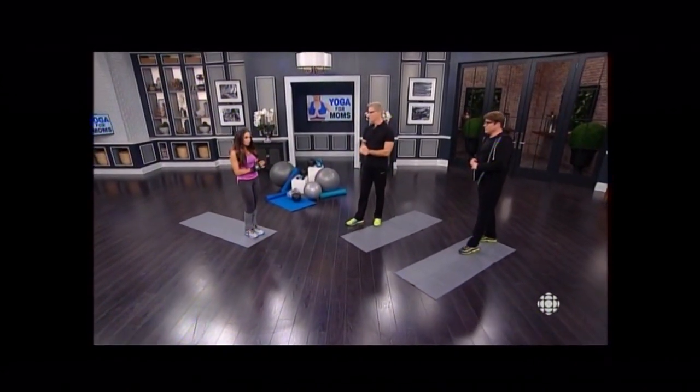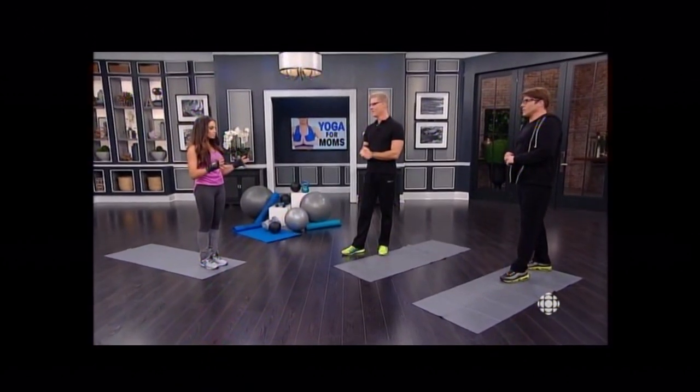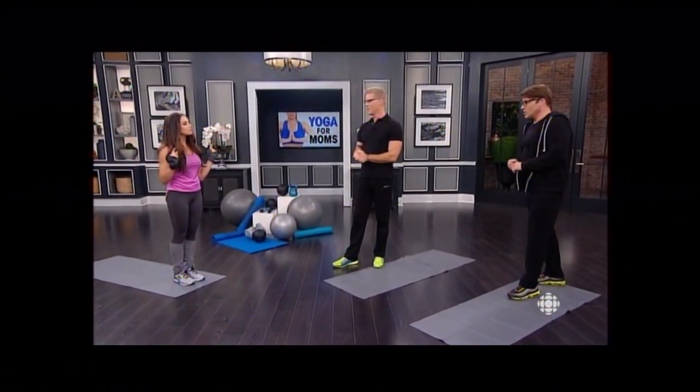And you also have a DVD out. I do, yeah. Tell us about it. It's called Stratusphere Yoga, and it's based on the style that I created. Basically, yoga's one thing, but I thought what's missing in my yoga practice? And you know what it was? Muscles. So I combined yoga poses with strength training moves, and then I created Stratusphere Yoga, and it's a nice little flow — I've just put this on DVD.